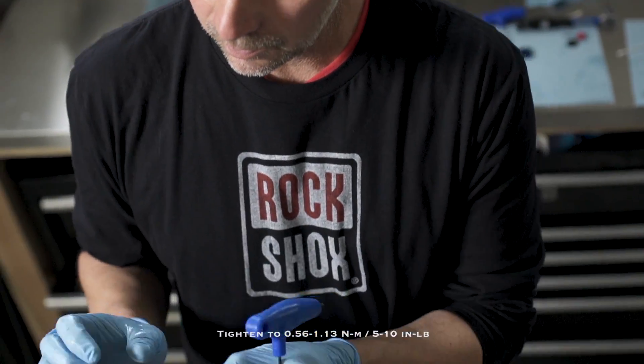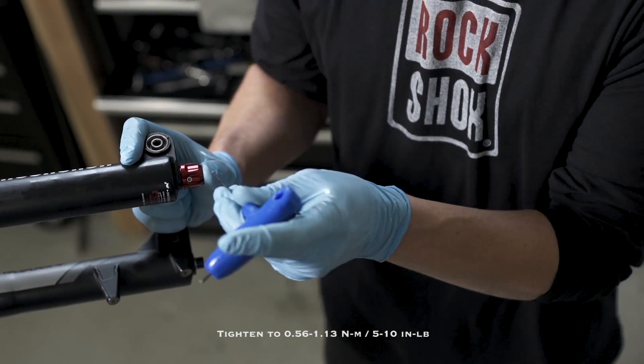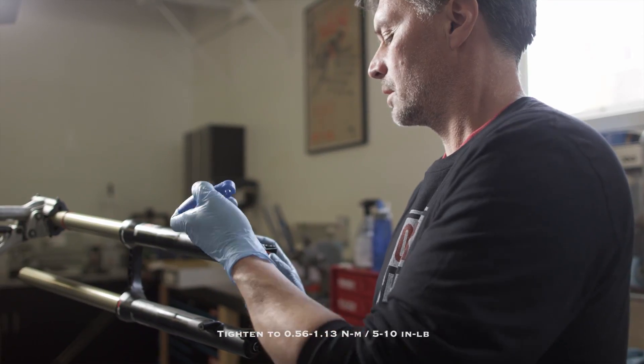Install your rebound adjuster. Holding the rebound adjuster in place, use your 2.5mm Allen key and tension it on the foot bolt.